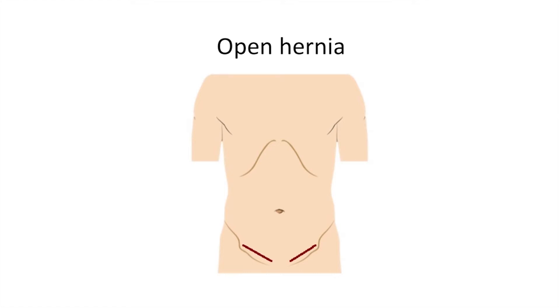Robotic surgery uses the same type of mesh patch, but the difference is I bring that mesh patch from the inside of the muscle wall, and I use it to patch the hole from inside the muscle layer. Mechanically, this has always made much more sense to me because any pressure from the inside is going to take that patch and push it right up against the hole in the abdominal wall where we want it to be.